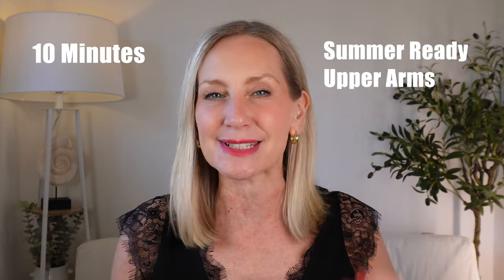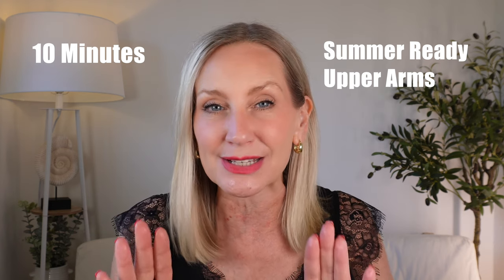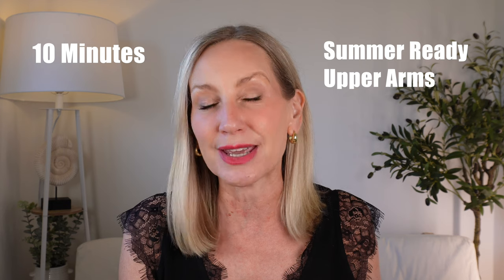Hi ladies, welcome back. On today's video I'm going to teach you my 10-minute routine for summer-ready upper arms. The upper arm area is one of the areas that we all, no matter who you are, suffer with.